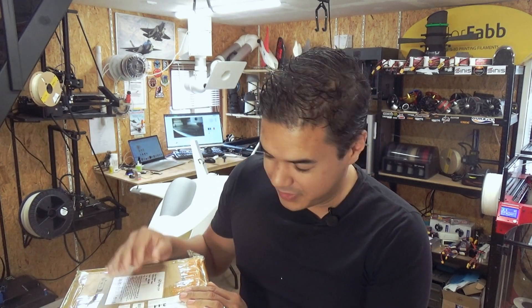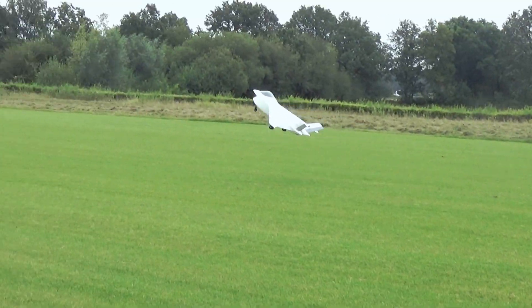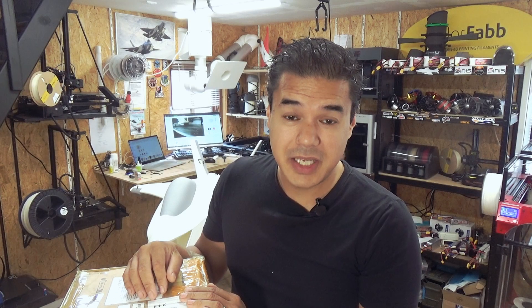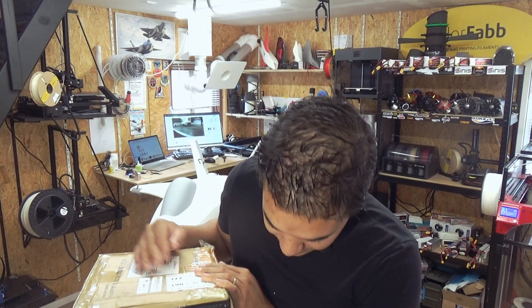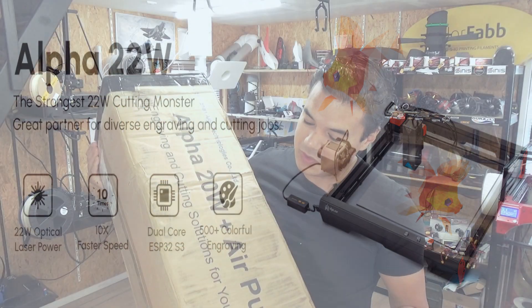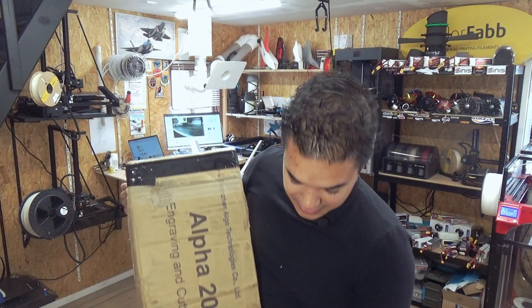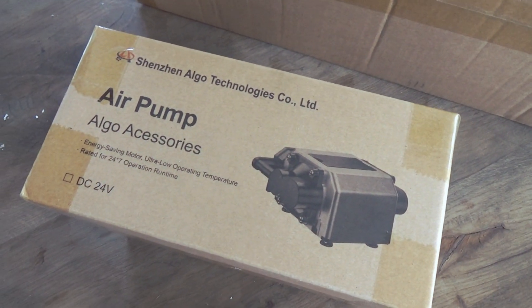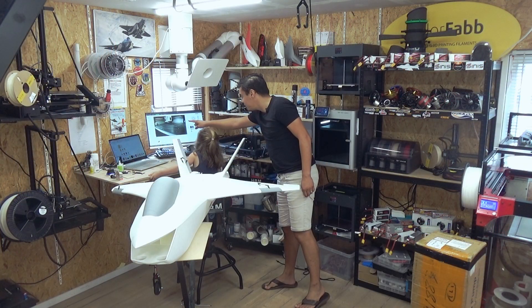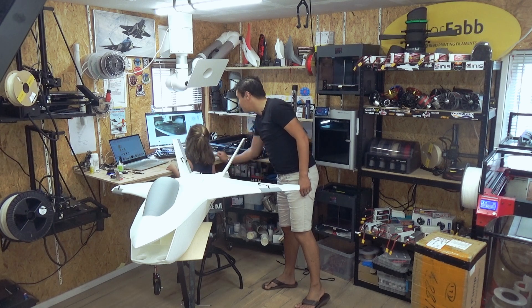Okay guys, welcome to another video. As you all know, I like 3D printing and I like printing big airplanes together with my friends from RC Jet Print. But I also like laser engraving and laser cutting. For this particular video, we have the brand new Alpha 20 watts including an air pump. I'm a big fan of Author, so they reached out and they are also the video sponsor of this video. In this video, we're going to first unpack it.